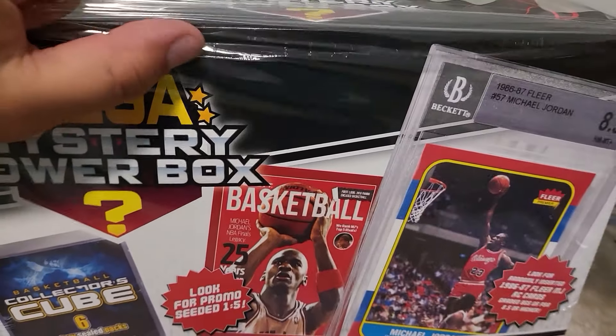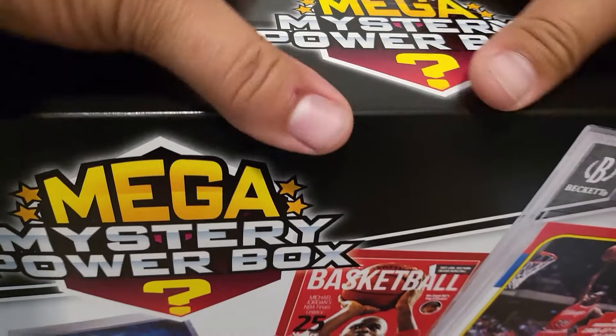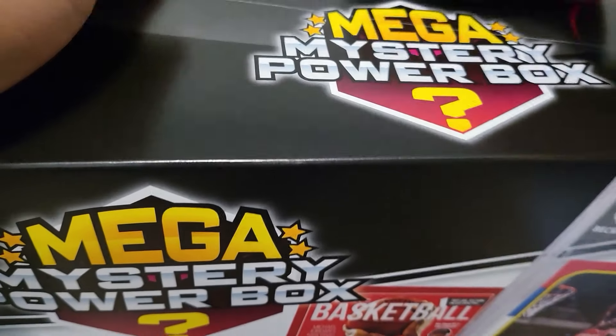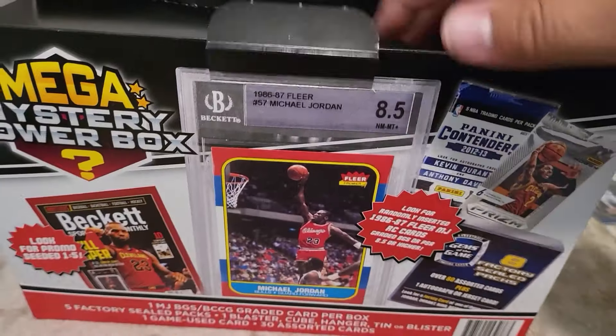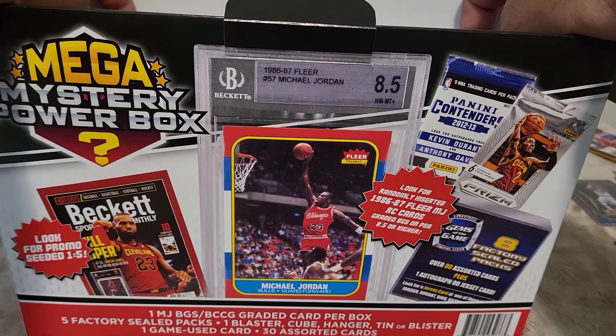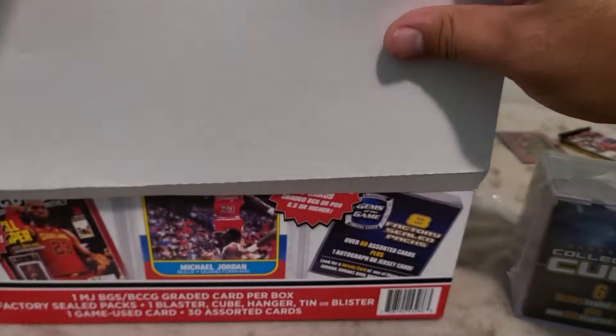You could have a lot or a little — we'll get into it, let us know what you think about the mystery mega power boxes. These are definitely interesting. We'll get it opened up and see what we're working with. Let's get a Michael Jordan or a Kobe — I'll be really happy with either because Kobe was my guy. Inside you've got your packing, and we got a power cube. We'll try and keep the other cards somewhat concealed.